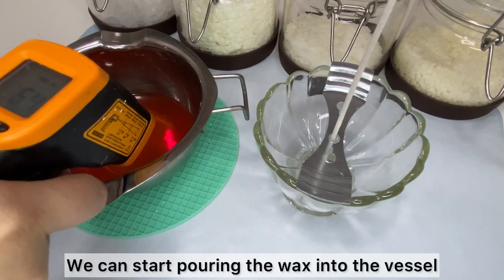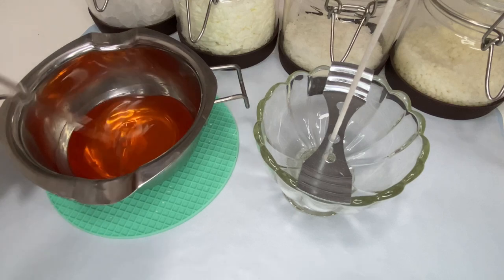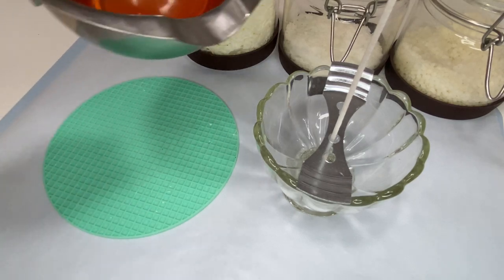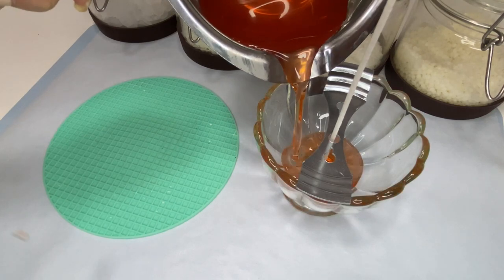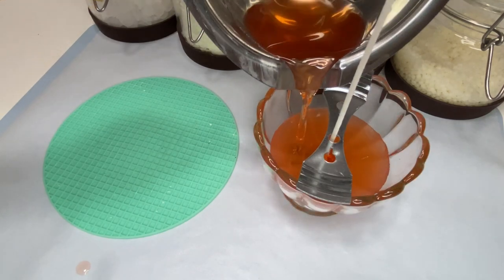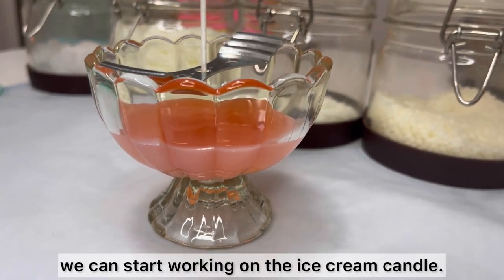We can start pouring the wax into the vessel at around 65 degrees Celsius. Once the wax is setting, we can start working on the ice cream candle.